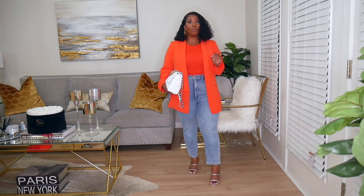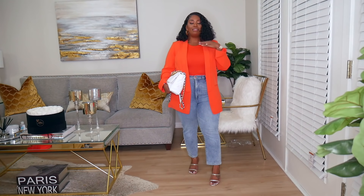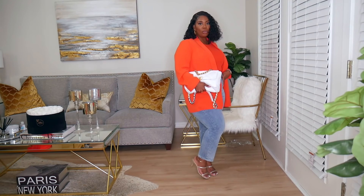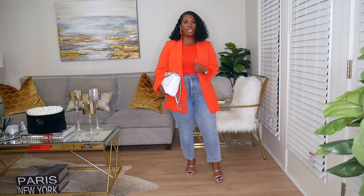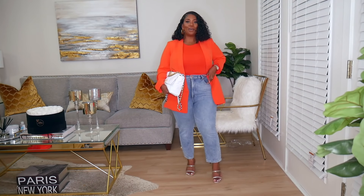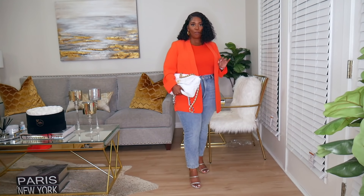I also like pairing this orange blazer with jeans but keeping it monochromatic on top, so I popped on the exact same color tank top underneath with straight-leg jeans. I have a minimal metallic soft gold heel and added a white slouchy clutch. This would be really cute as a work or casual Friday look — you still give summer vibes because the color is gorgeous but you're appropriate for the office. Add your gold accessories because gold and orange are the perfect pair.